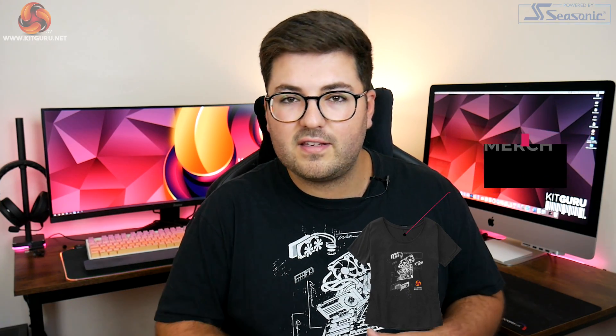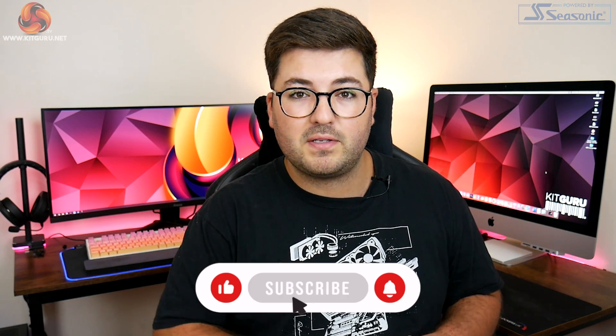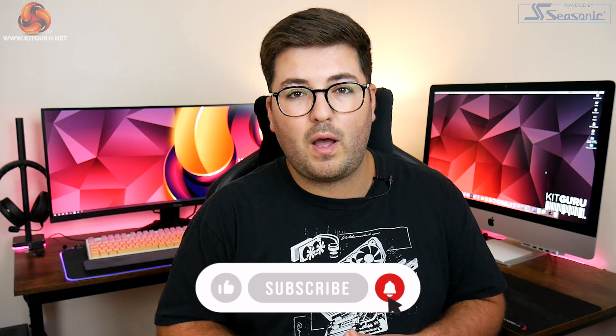Just before we get into the discussion, a quick thank you to everyone who has subscribed. If you haven't already, please hit that button below and ding that notification bell — it's a quick and easy way to help us out. Getting right into it then.